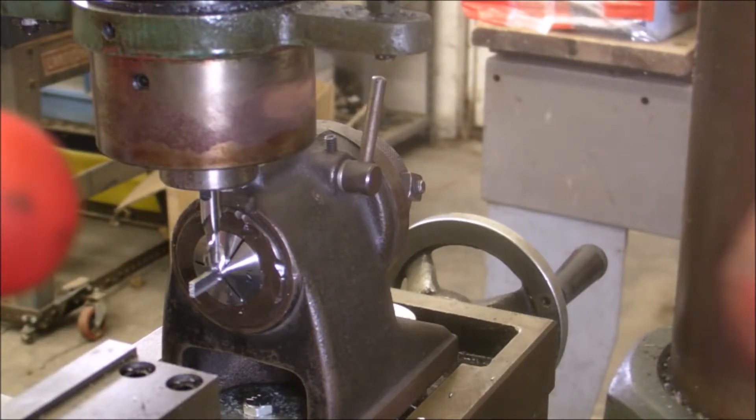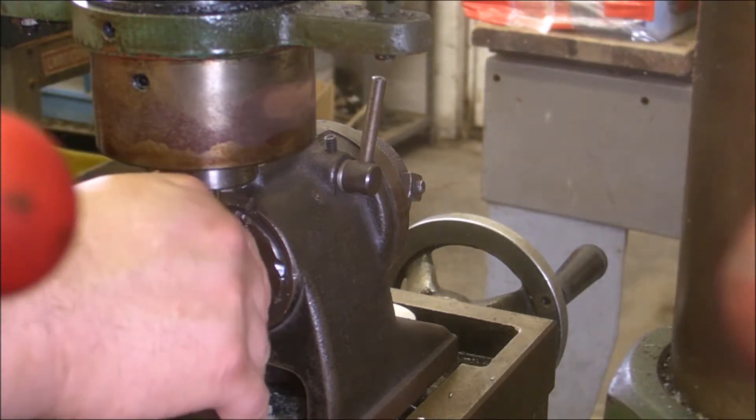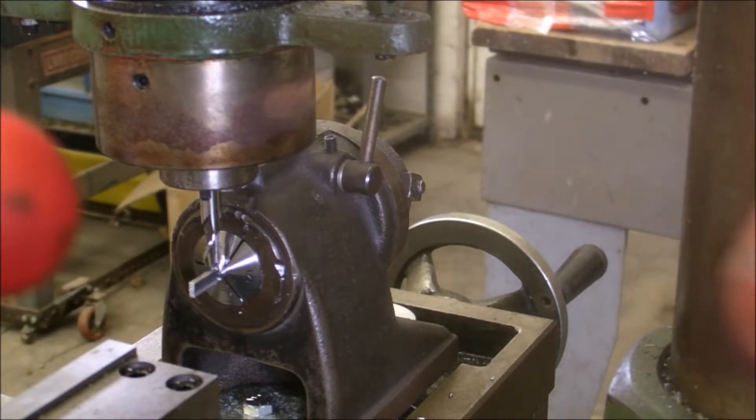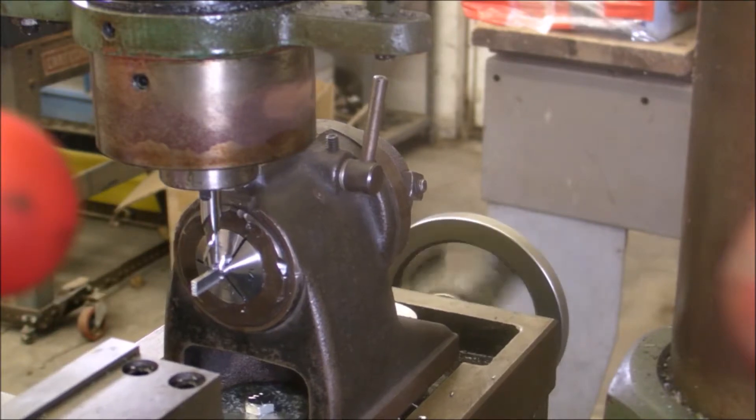Sorry about that — I had a few camera problems. What I'd done was just go down and touch off on one side after figuring out how much I had to take off per side, took off that amount per side, and then indexed at 180 degrees again. I'm just going to check the fit again since I still have it here — make sure that I took off enough. That actually slides in pretty nicely, so I'll get back set up for the next step.